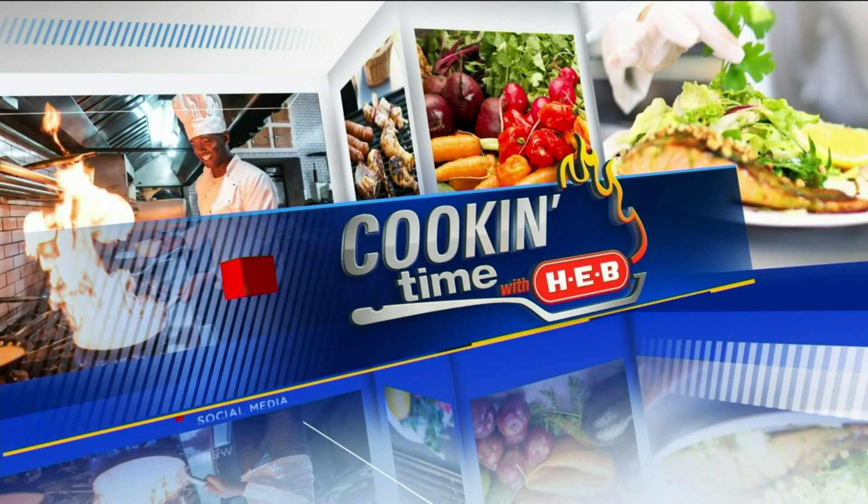Welcome back. It is cooking time with H-E-B. We are outside our studio this morning with our good friend, Chef Catherine. Always nice to have you here with us. Always fun to be here.